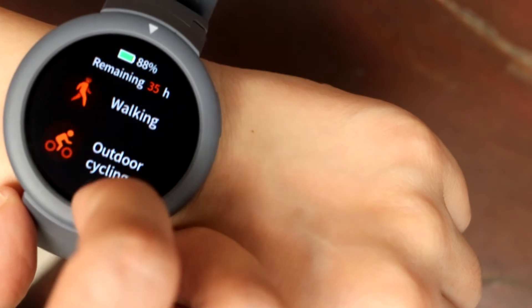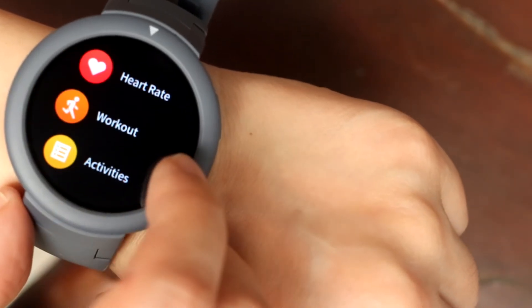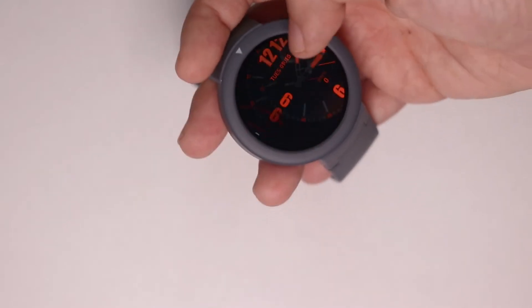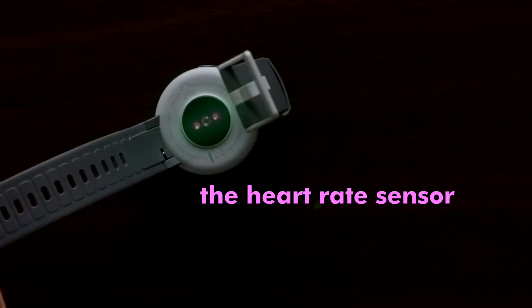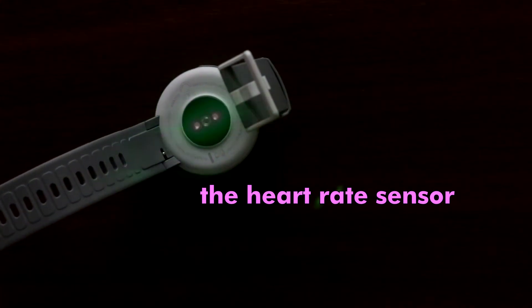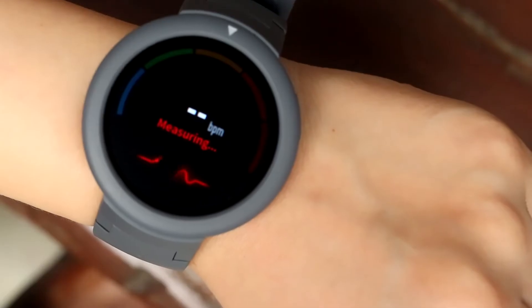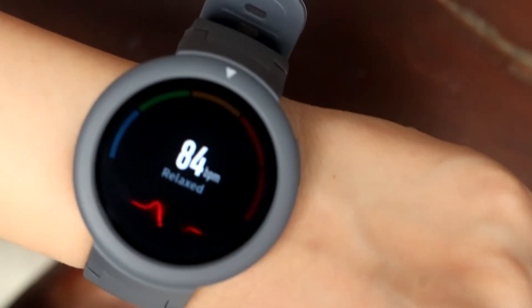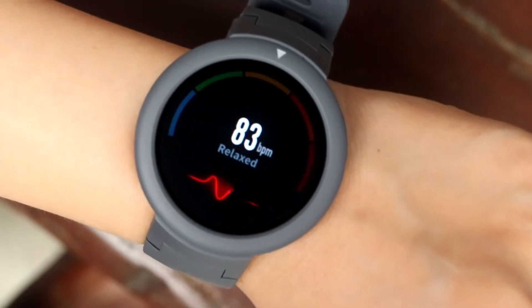It tracks different activities. It's got a heart rate sensor that you activate either from the menu — which you get to by swiping from the bottom upwards while in the main watch face — or by swiping from the left side of the watch screen to the right. I don't really know how accurate this is. It's so cheap I won't consider this a medical-grade heart rate reader; this is a toy in that regard. Don't rely on this for readings if you have a medical condition.